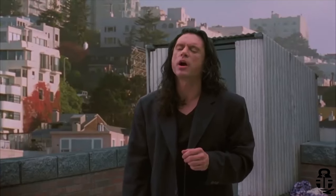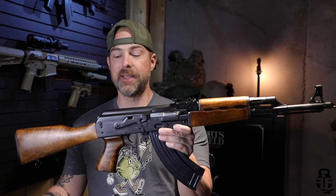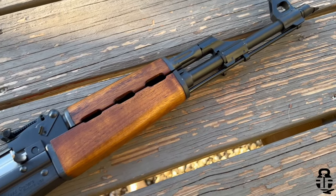Hey everybody, what's going on? Thanks for swinging by, I sure do appreciate it. If this is your first time with the channel, my name is Mark. Welcome to Fit and Fire. Let's get into this video. Once again, we are going to be talking about what I think is quite possibly one of the most beautiful AKs out on the market today, and that is going to be the Zastava M70 ZPAP.